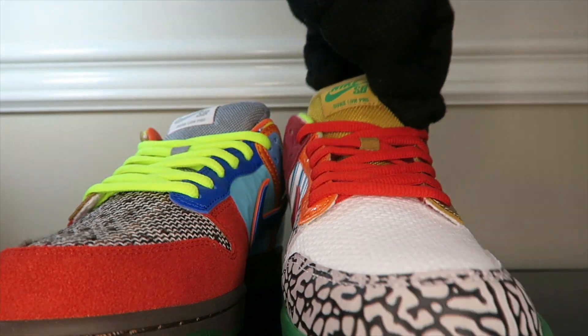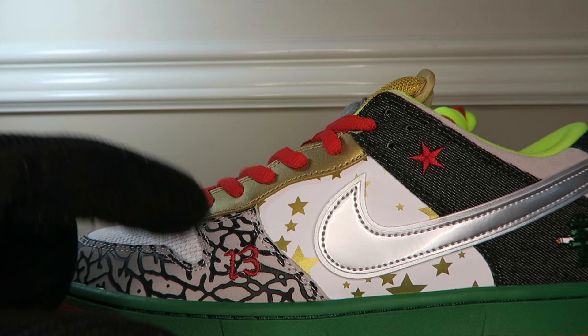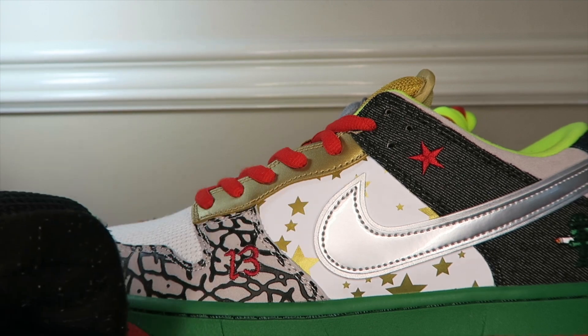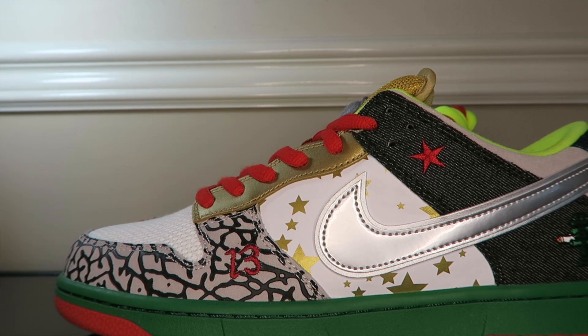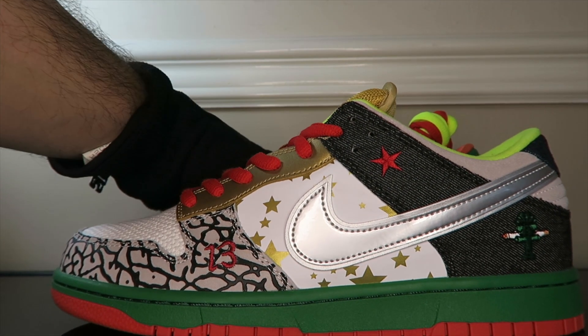Taking a look at the left pair now — a lot of inspiration here. We got the 13, the Heineken, the Star, the Ray Guns, Supreme — just wild and sick. Red laces go ham on this. Let me move them off so you can see better. You can also see the gray Ray Gun there — beautiful.